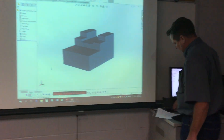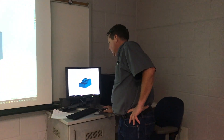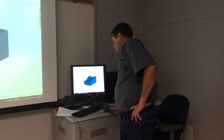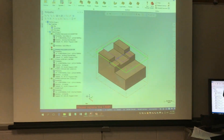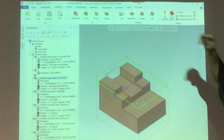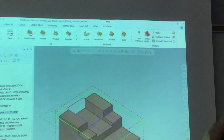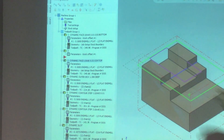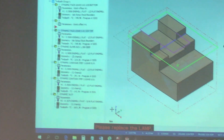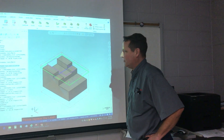We're using Mastercam 2017. I really like the 2017 ribbon bar setup — they did a very good job of rearranging things. The students coming into the program now don't know about X8 or X7 or any of that, and they enjoy it too because we also teach them SolidWorks.